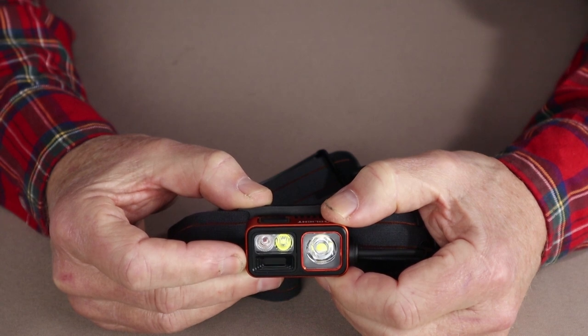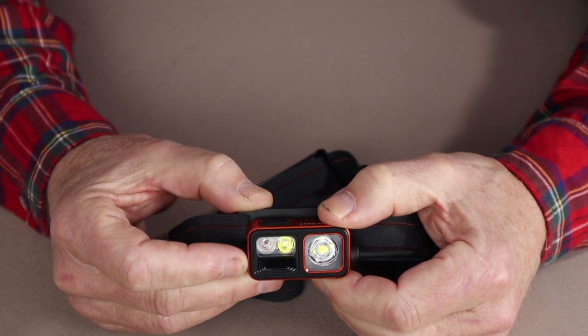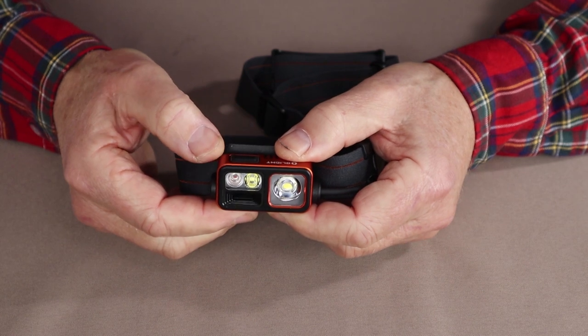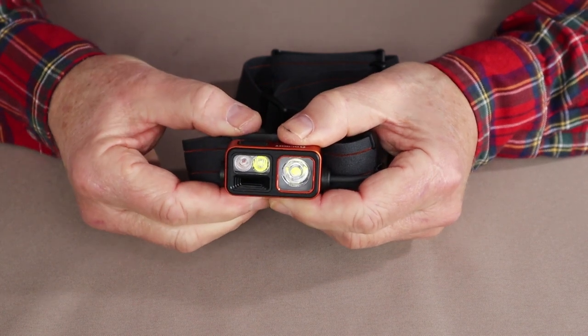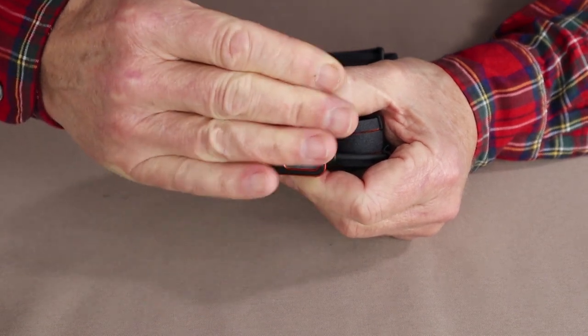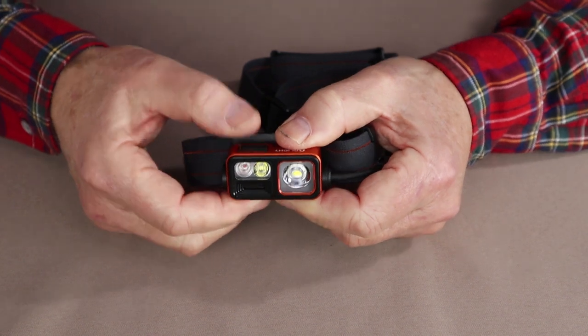40 lumens is bright indoors, but it is just perfect outdoors. The last feature I haven't demonstrated yet is the hand wave control — the motion sensor. Sometimes it takes a little practice getting the right distance and speed for this to work, but it's a very short learning curve.